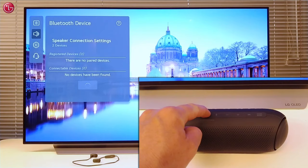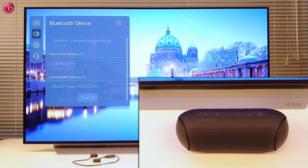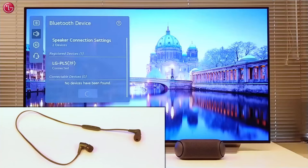First we will pair the Bluetooth speaker. The TV searches for nearby Bluetooth devices. Here we can see the speaker and we can select it. Now the speaker is connected.